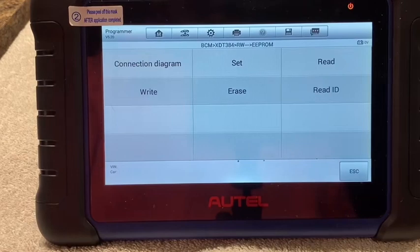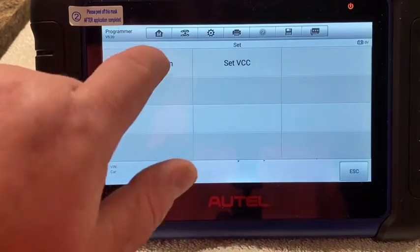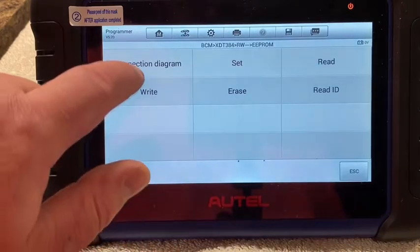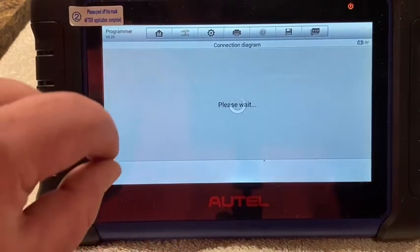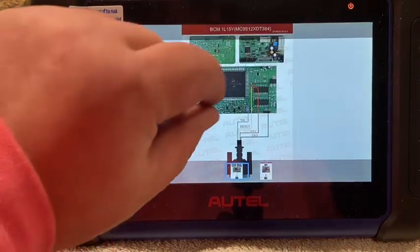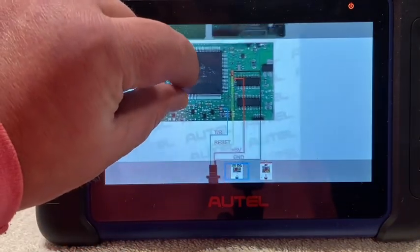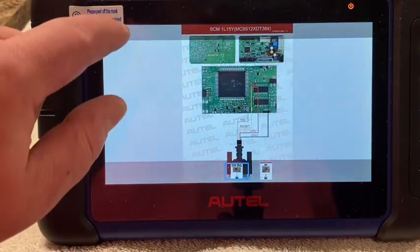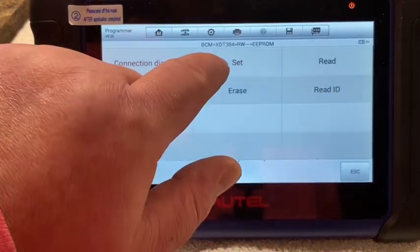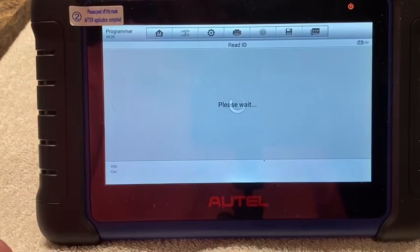We're in the EEPROM right now. First things first, we go in and make sure that verification is all on. Then escape, pull up the connection diagram — this is the one I used right here. Back out of that. Read ID to make sure we got a good connection.